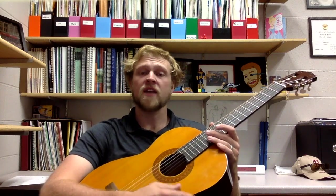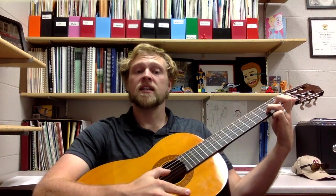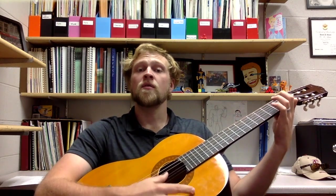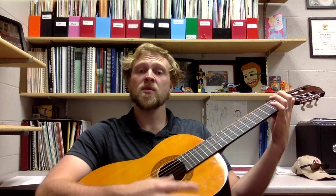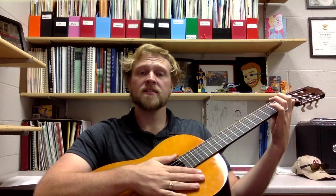Let's go to the end — put it all together, nine to the end. Two, ready, and: D, D, A, G, C, C, A, G. One, two, three, four, rest, two, three, rest.